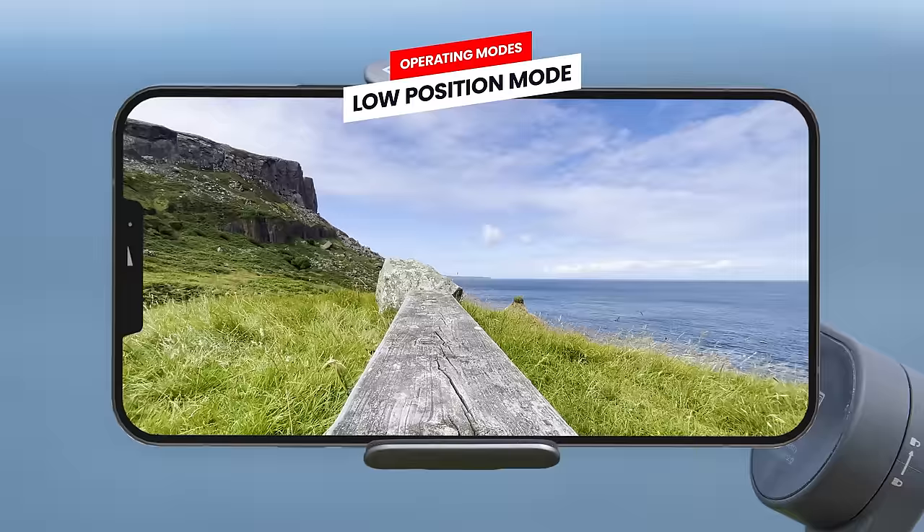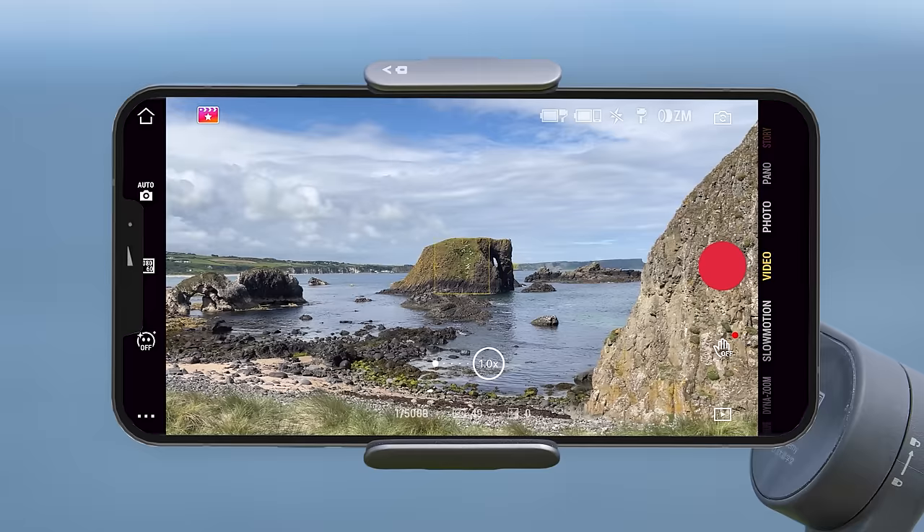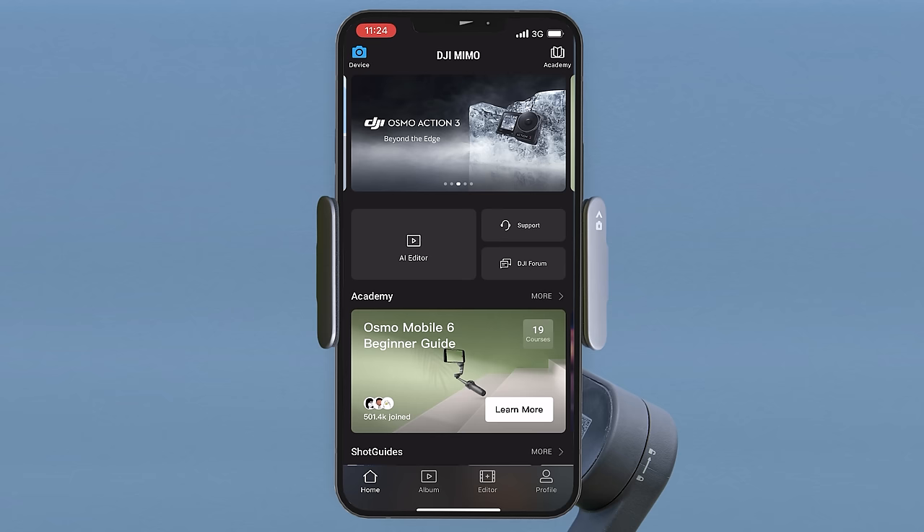Let's now take a look at the DJI Mimo app — what all the buttons do and icons mean, starting with the interface. At the top left, the first icon is the home screen button which takes you back to the DJI Mimo home screen. To get back into camera view mode simply press the blue device button on the top left of the screen. The button next to that is the shot guides button.